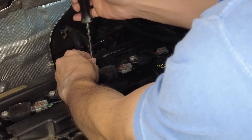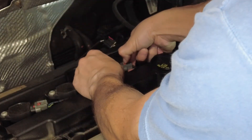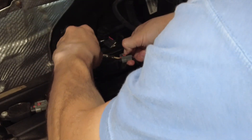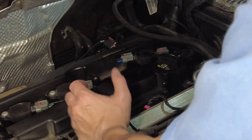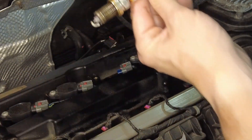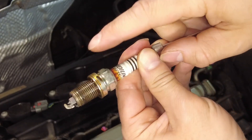Let me show you one more since the first camera angle didn't work so well. Like I said, you just take one screw out and take the connector off — quite easy. First loosen it up and take it out. That wasn't so bad.